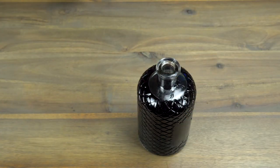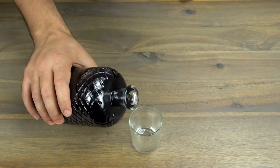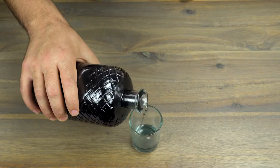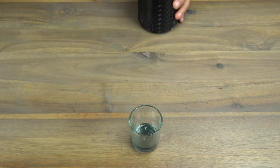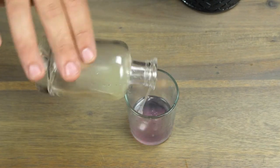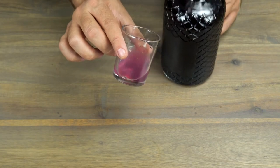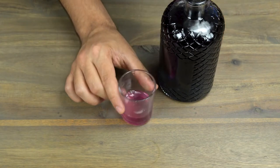Now after the syrup has been strained, let me show you something really cool about it. Pour some syrup and then add some lemon or any type of acidity, and it will basically change its color. Pretty cool, right? Now let's go to the next one.